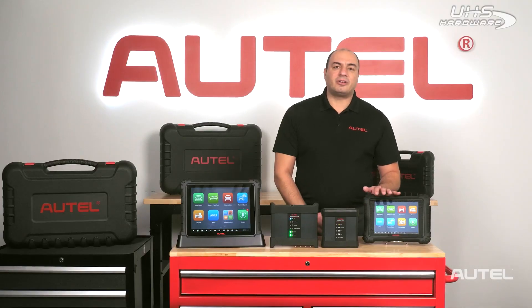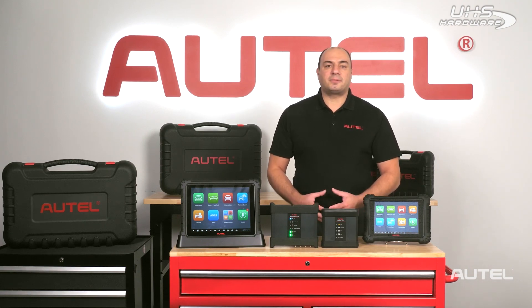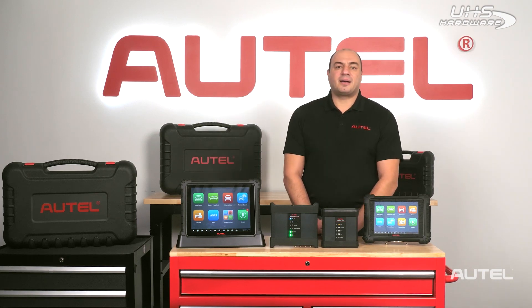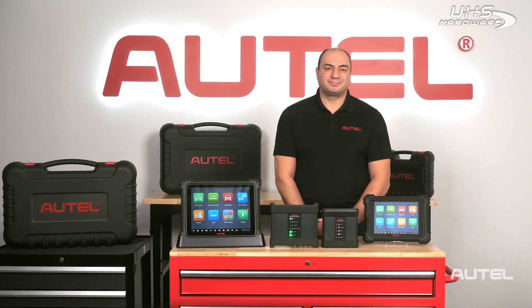So what if you already have an Autel scan tool and you want to add EV diagnostic and repair capabilities to your shop? Technicians who own a MaxiSys 909, 919, or Ultra can upgrade their tool to EV capability while still retaining all of their original vehicle coverage. The kit comes with all the cables and connectors required to connect to the battery management system, as well as an EV diag box device to handle the protocols. A software upgrade that adds EV coverage to your tool is also included with the package.